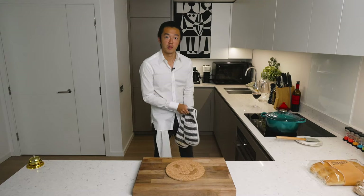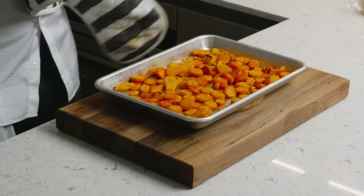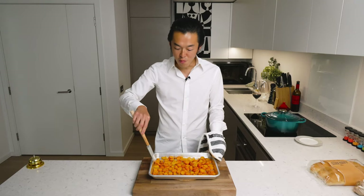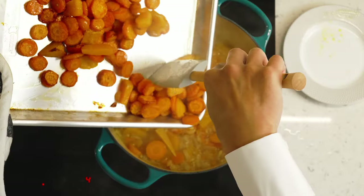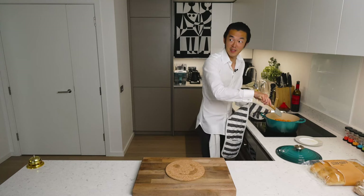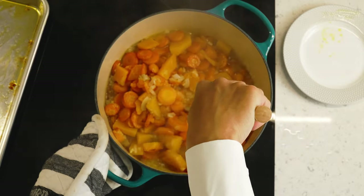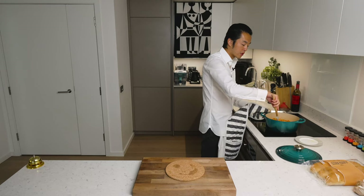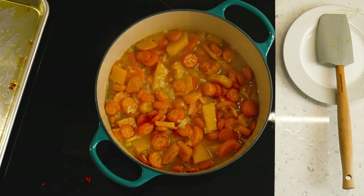After about 20 minutes, we check on our roasted vegetables — beautifully golden brown. You don't want to brown them too much, because our carrot soup should be golden, not brown. We add this to our pot. It's very tempting to top this up with water — don't. The vegetables are all cooked already, there's no need for further dilution. We're just going to let it simmer for an additional couple of minutes for the flavors to emulsify.